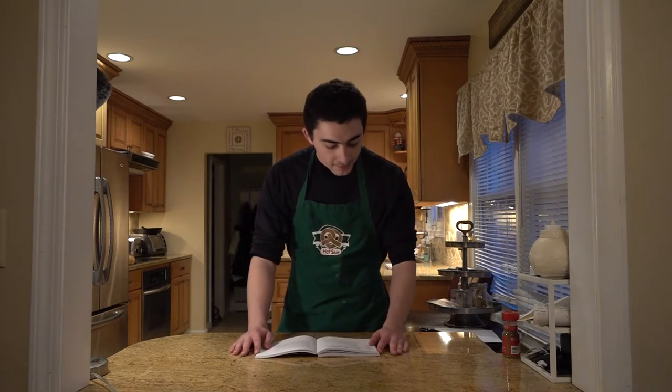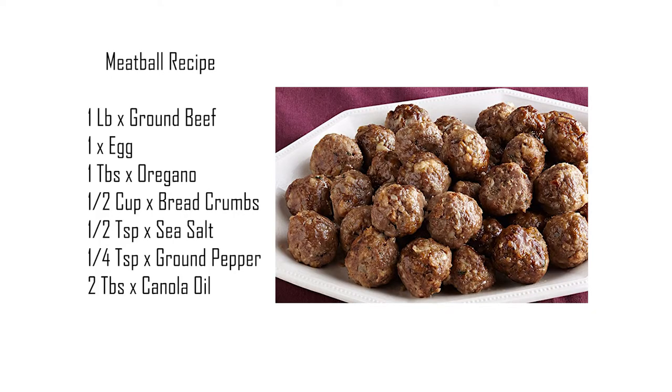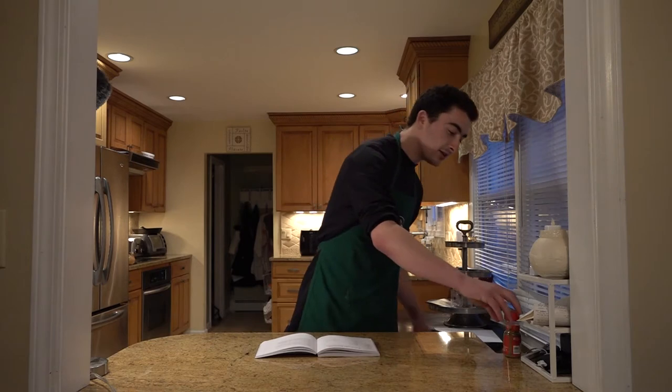For the ingredients we are going to need one pound of ground beef, one egg, one tablespoon Italian seasoning, a half cup of breadcrumbs, a half teaspoon of sea salt, a fourth teaspoon of freshly ground black pepper, and two tablespoons of canola oil. For today's recipe, our Italian seasoning of choice is going to be oregano.